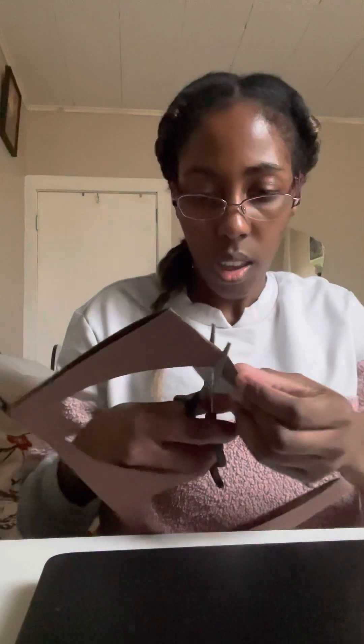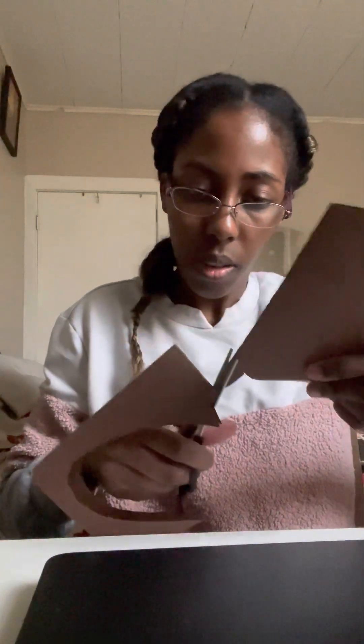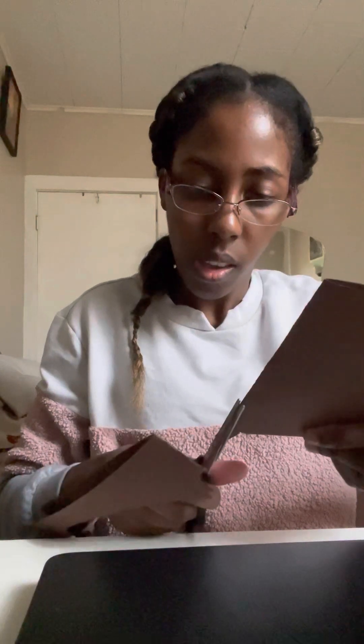And then we turn, turn the other side. And then we go this side. And then you open it — and voila! That is a butterfly that I made out of construction paper.